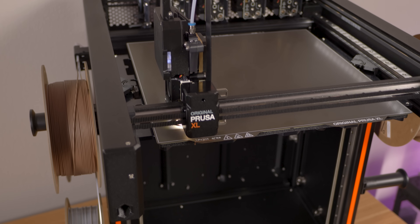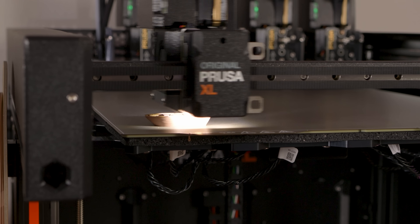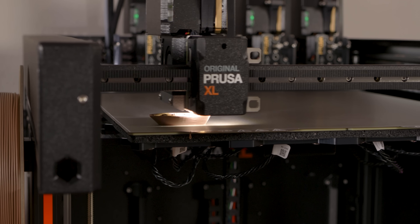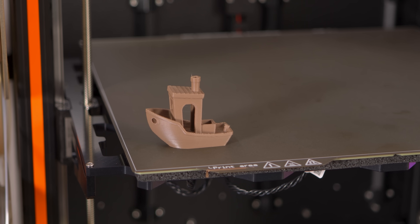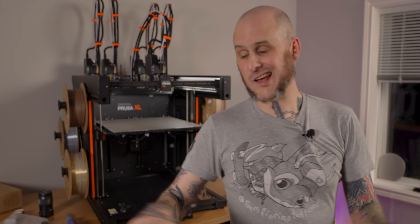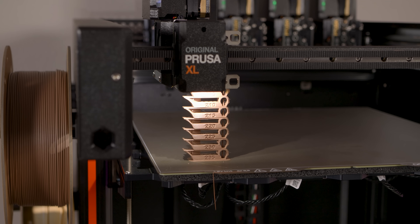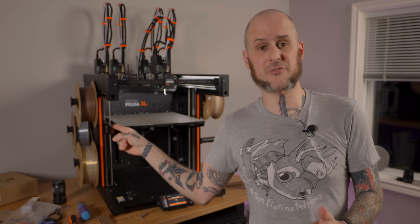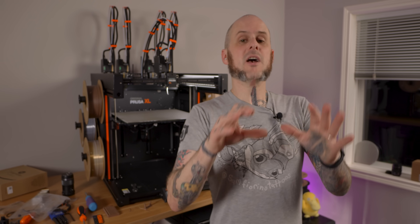For my first print, I ran the Bunkers Benchy off the USB stick. This is not at all following the speedboat Benchy rules, but it does print relatively quickly at 12 minutes. Let me know if you want to see it actually following the rules and how quick it goes. I've now got the Prusa XL unboxed, calibrated, and run a handful of test prints to tune in some Polymaker filament that I want to use to run a test print to compare with my Bamboo X1.